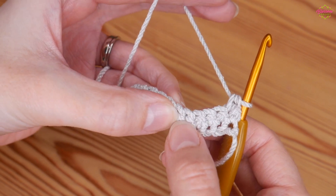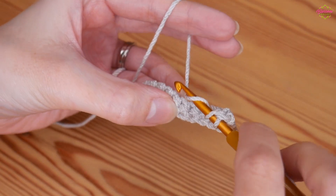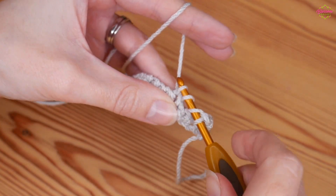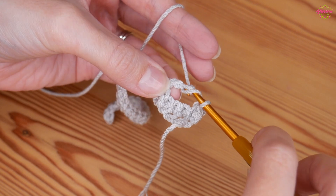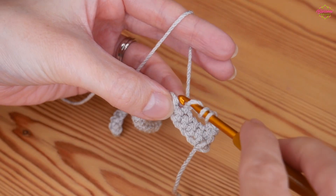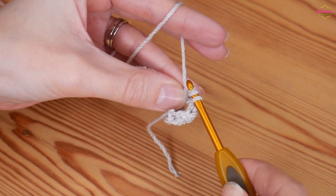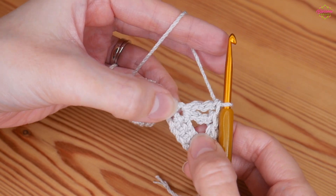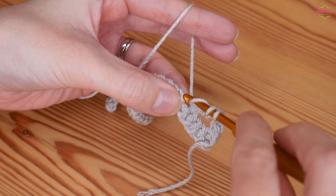Skip four stitches — one, two, three, and four — and into this fifth stitch we're going to be working double trebles. That's UK double trebles; in the US these are simply your trebles. Yarn over twice, insert into that fifth stitch, go through the whole stitch, yarn over and pull up. You'll have four loops on your hook: yarn over pull through two, yarn over pull through two, yarn over pull through two. That's one UK double treble. We want a total of nine all into this same stitch.